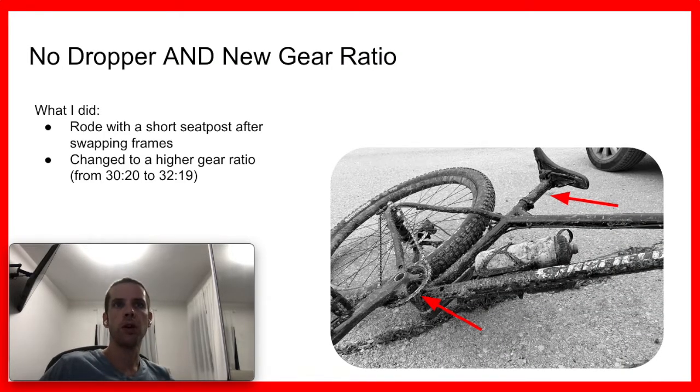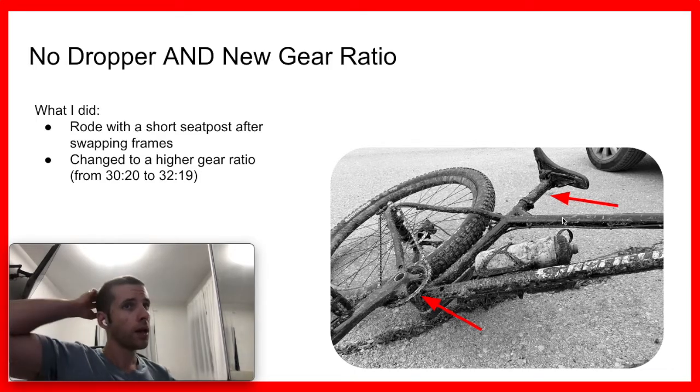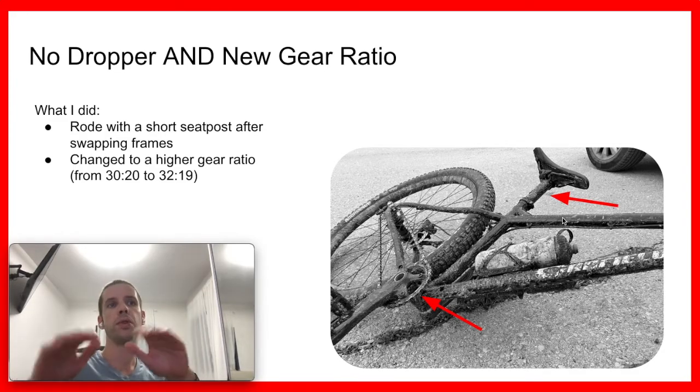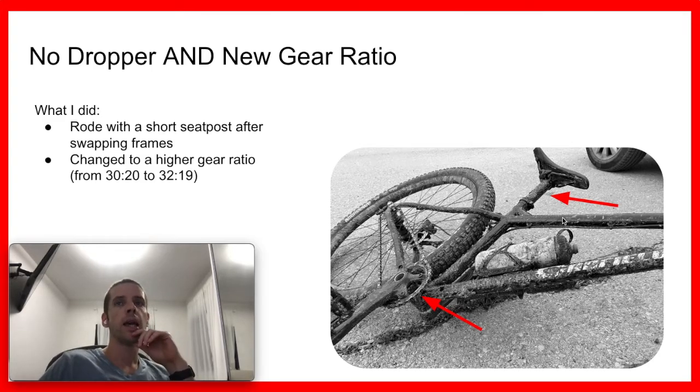The most cardinal error I made was: as some of you know, I swapped my frames, and on the new frame — the Canfield — I didn't have a dropper post when it arrived, so I had this short regular post. I was very eager to start riding it, and on my first ride I rode 100% of the time out of the saddle. It was very tiring, but I didn't have any issues. Then in later rides I joined a group and we did longer distances, and at a certain point I was so tired from riding out of the saddle that I started spinning while seated in a very low position where my knees were very bent. I'm sure that was the main cause that triggered this whole event.